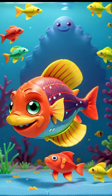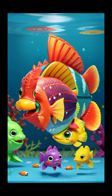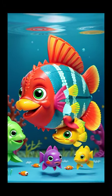And guess what? They're not just for your fish tank. You can use them during bathtub time, as cake toppers for birthdays, or even as decorations for an underwater-themed party.